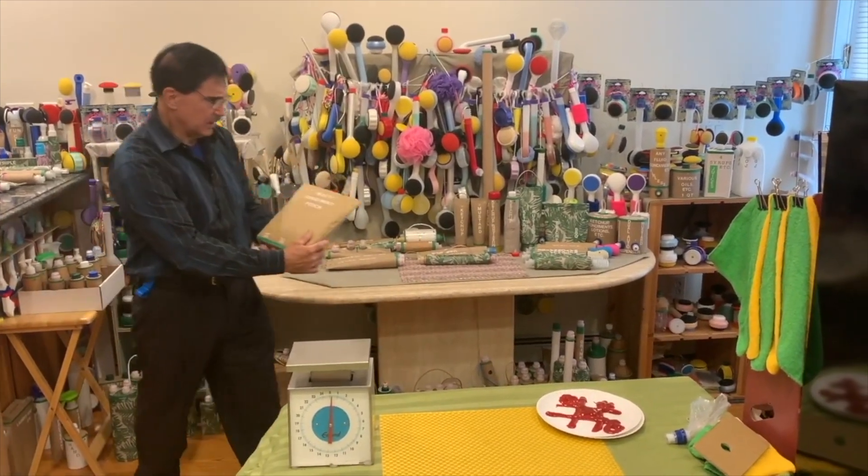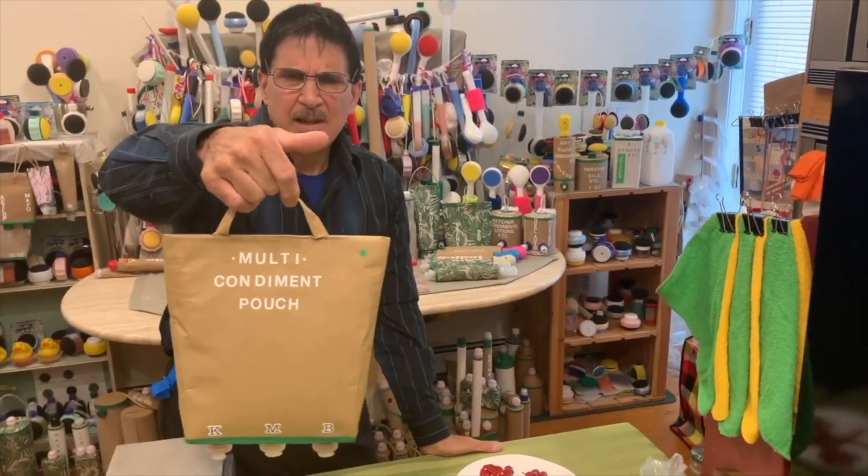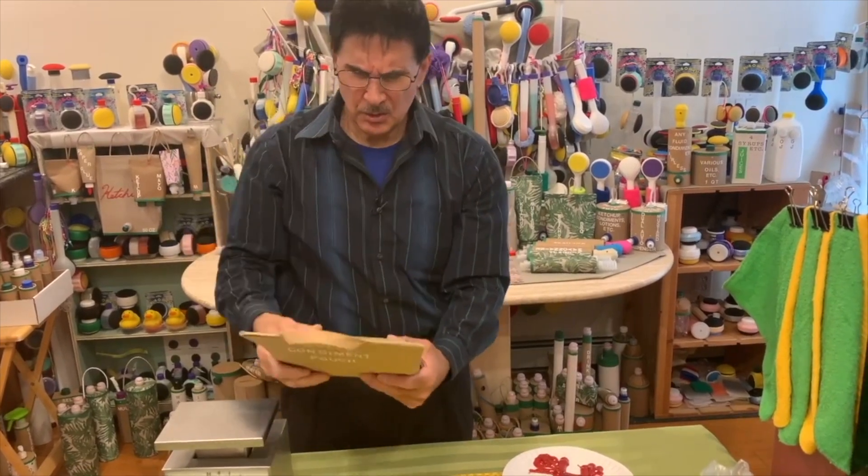Here's another one of our multi-condiment pouch for the barbecue. It's basically about 14 ounces in each, a total of 42 ounces total.